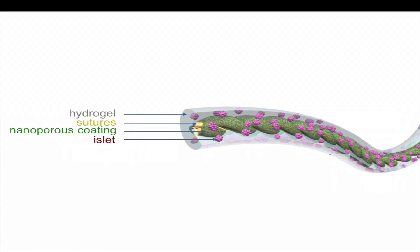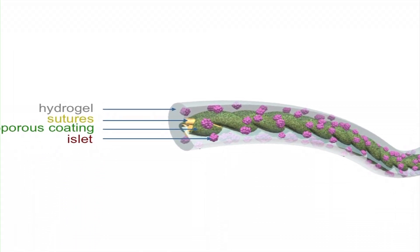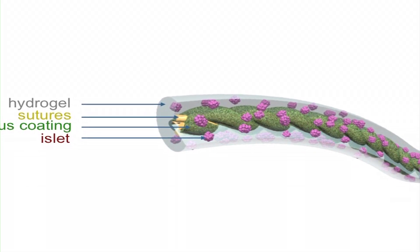By using cell therapy, the patient only needs to receive a one-time transplantation and their blood glucose level will be self-regulated. Diabetes is an autoimmune disease, and whatever cells we are going to transplant into the patient have to be protected by an immuno-isolation device. Otherwise, the cells will be destroyed by the patient's immune system.